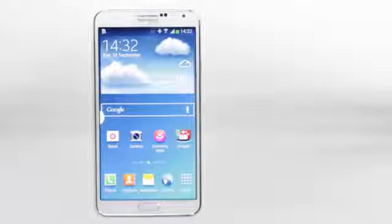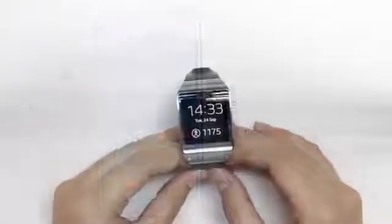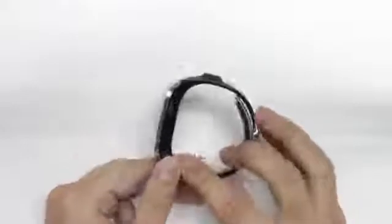Hey guys, welcome to LiDAR TV. As you can see in front of me I have the Galaxy Note 3. As you may know, there is also a companion that Samsung is marketing, and that is the Samsung Galaxy Gear smartwatch. The Galaxy Gear smartwatch is Samsung's very first piece of wearable technology and is also one of the few smartwatches available in the market right now.